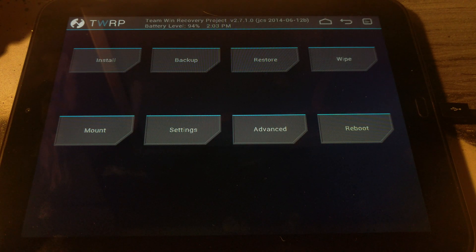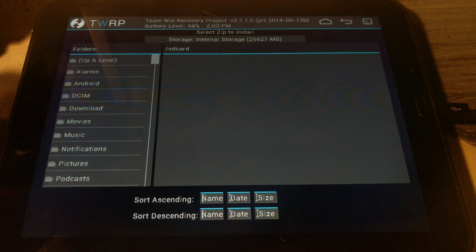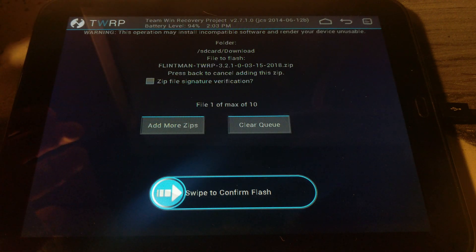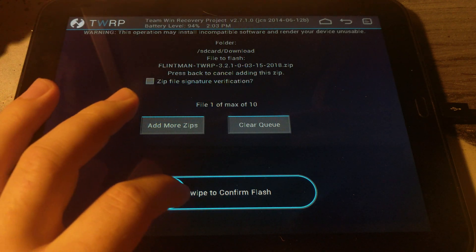Once on the TWRP screen, go to Install, then Downloads, and select Flintman TWRP. This is going to flash a newer version of the Team Win Recovery Project onto the tablet.